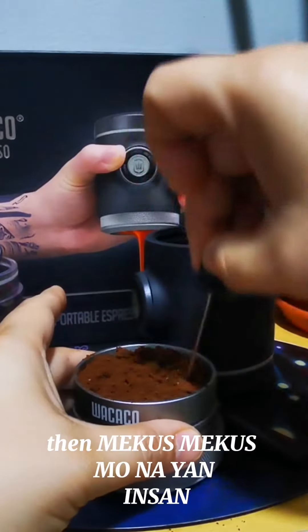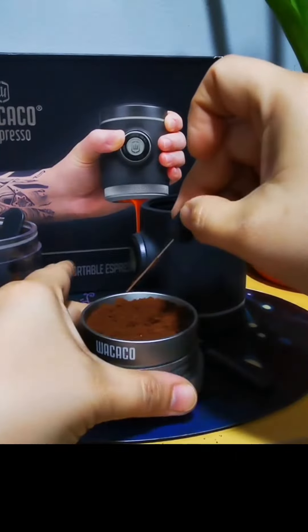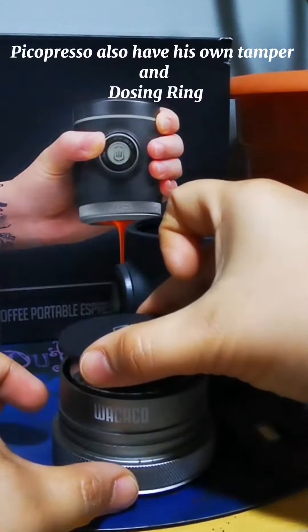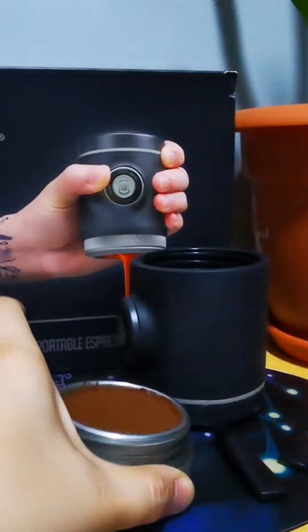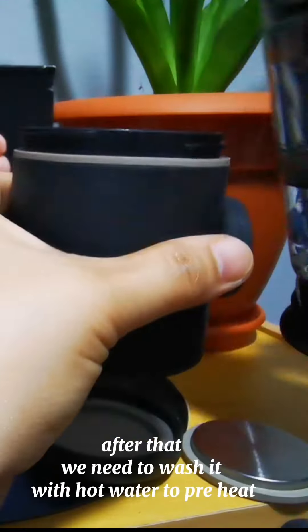Then distribute it evenly — mikus mikus mo nayan — then tamp it down. The Pico Presso also has its own tamper and dosing ring. After that, we need to wash it with hot water to preheat.